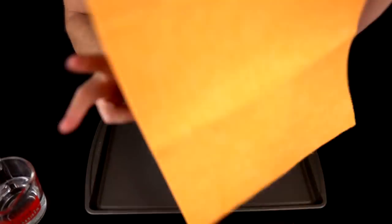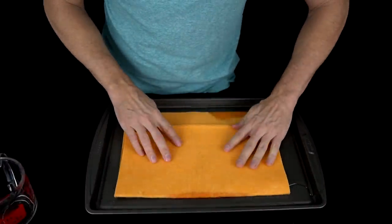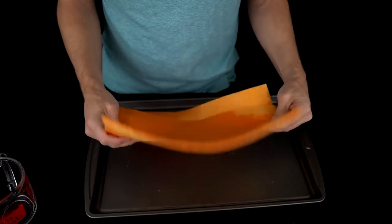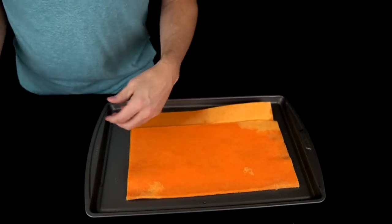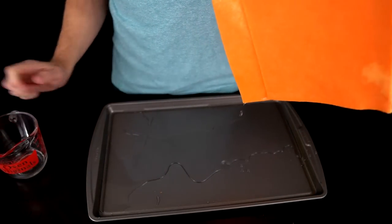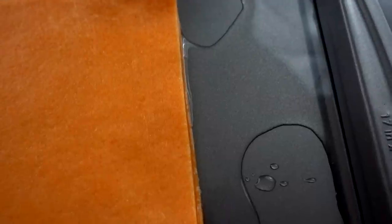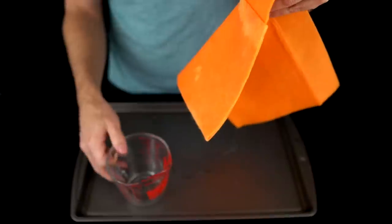We're going to do the fake ShamWow first with one cup of water. It's absorbing — it seems pretty saturated already. The fake Handy Shammy definitely held one cup. I added half a cup more since I figured it probably wouldn't hold a full second cup. It was already dripping. It picked up most of it, but that's just not good — really less than a cup total.